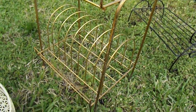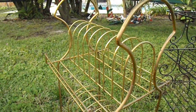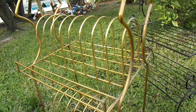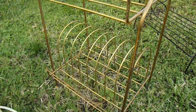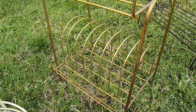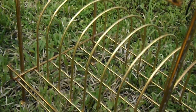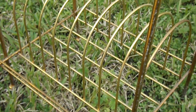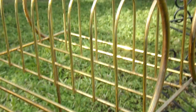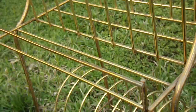Next we have a vintage record holder, and this is a rare find. It's rustic, it's been used over the years — it's probably from the 60s or 70s. It holds the smaller records, the 45s on top, and then it can hold the albums on the bottom. A very crafty person would probably use this in their bathroom to hold their towels — larger towels folded and fit into slots on the bottom, and smaller hand towels on the top.